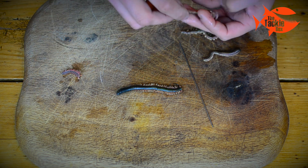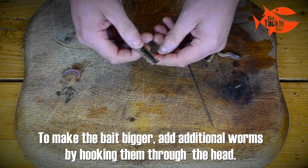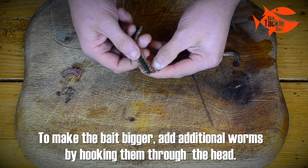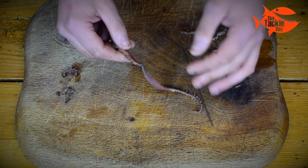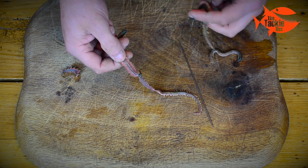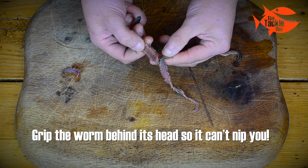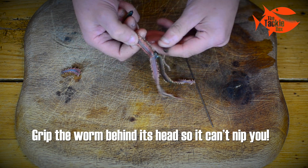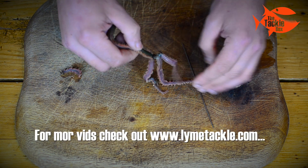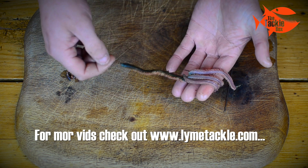Adding a couple more worms to the bait gives it a bit more movement. Take the ragworm and hook it on through the head. You can add more worms in exactly the same way — just grip them behind the head and hook them just behind the head or through the mouth. That's going to create a bigger bait for a bigger fish and a bit more movement in the water. And there we have it — one larger ragworm bait.